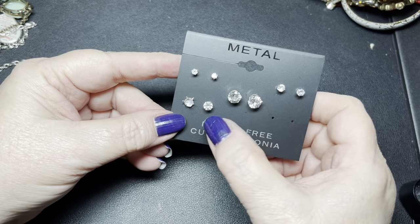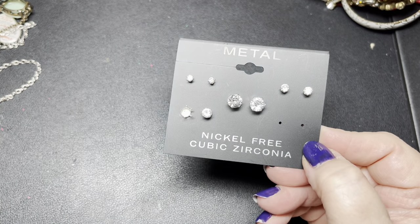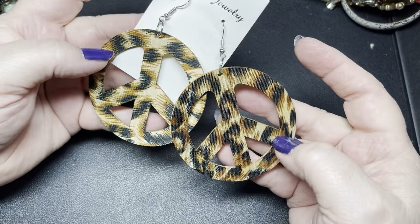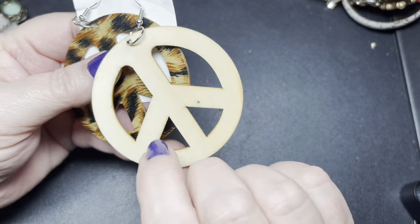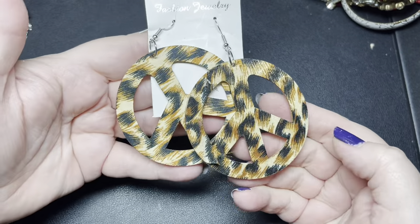More on the card — this one has four sets, one missing. They're nickel-free cubic zirconia by Metal, and I'm just going to say $3 for those. Here we have some fashion peace signs in a giraffe or cheetah print, just kind of real thin wood on the back, and this one is lifting up. So I'm going to say a dollar on those — but they're cool.